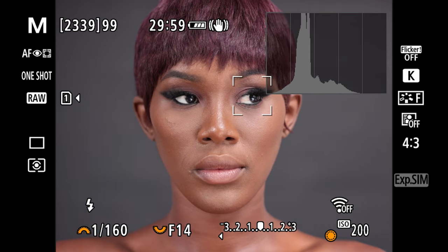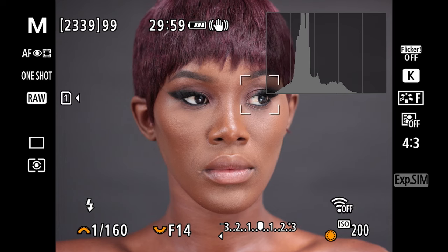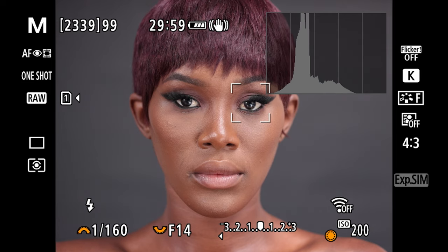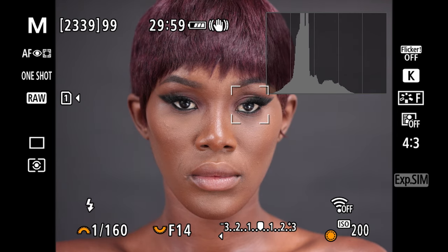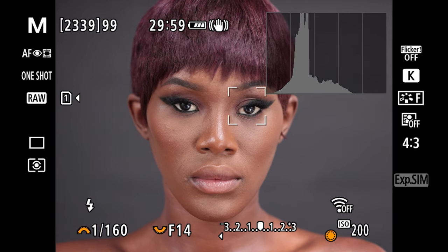Looking at my camera screen, the settings are: shutter speed 1/160, aperture f14, and ISO 200. This is going to be a really huge jump for me because I'm always doing around f5.6 or maybe maximum f7.1, but I will vary through the apertures so you guys can see exactly how it affects sharpness.